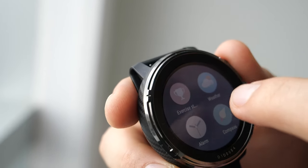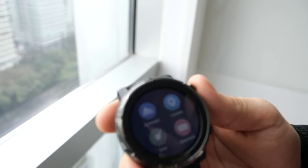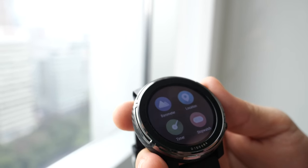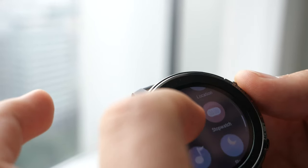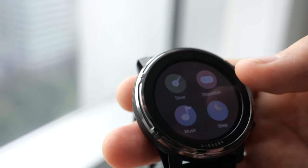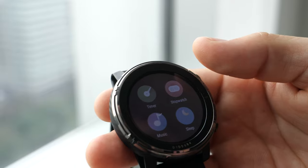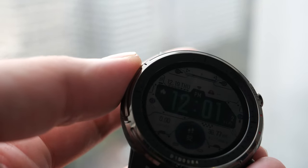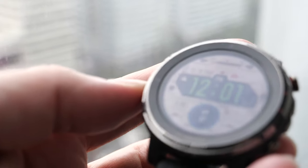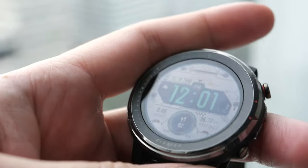Swiping right also takes you to the full menu. It has sleep tracking, a compass, a barometer, and four different GPS combinations for better tracking of your routes. You have a timer, stopwatch, music control, and also some storage inside the watch so you can put music on it. When you go out for a run with Bluetooth headsets, you can go with just your watch and headset without needing your phone.